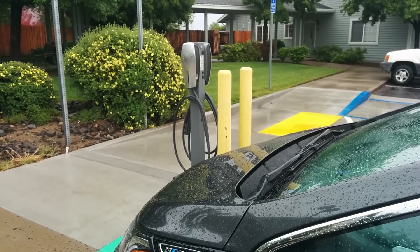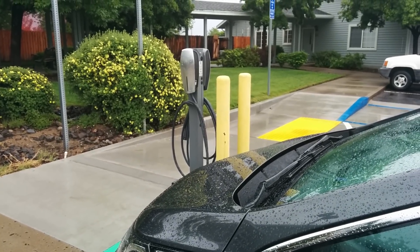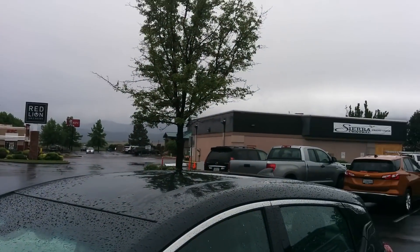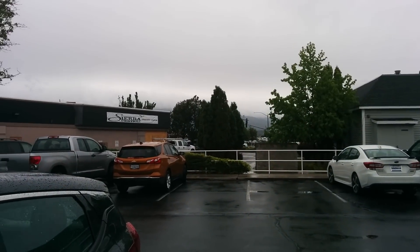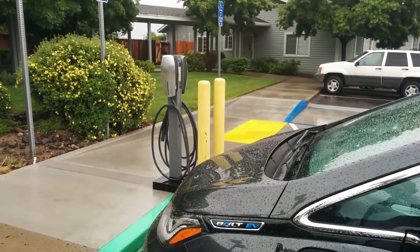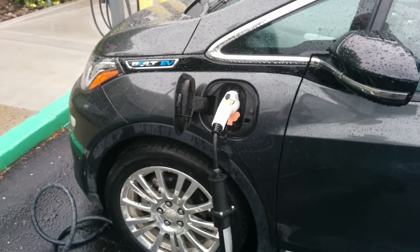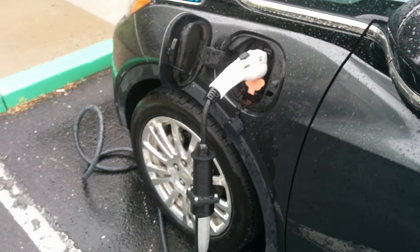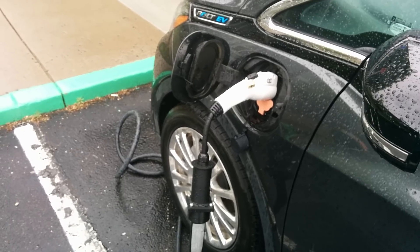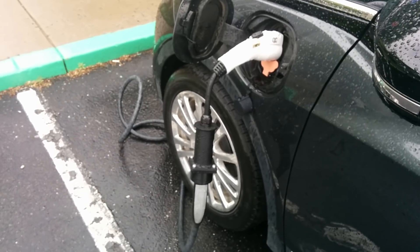There's only one other Level 2 charger within about a hundred miles of here, so it's really nice to have it, especially given the weather. I'm glad I had it. And I think if you're a business that happens to only have Tesla chargers installed, maybe consider getting one of these adapters so your guests who are driving non-Teslas can use the chargers at your location.